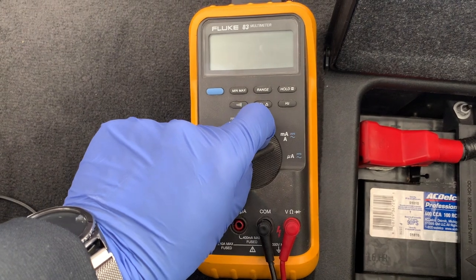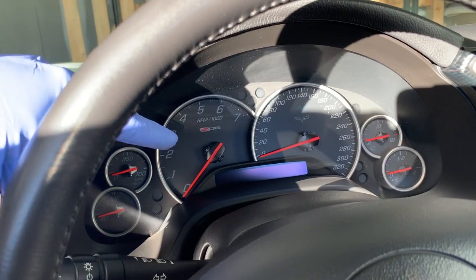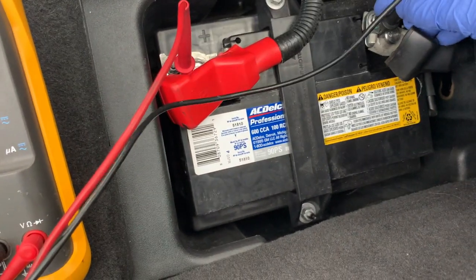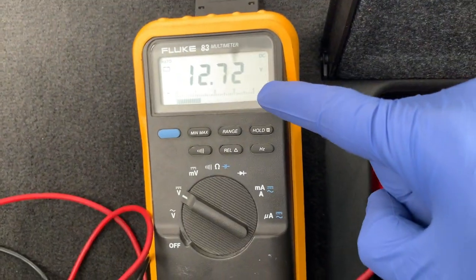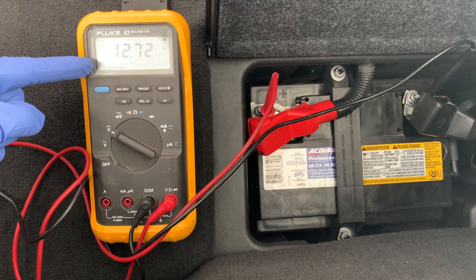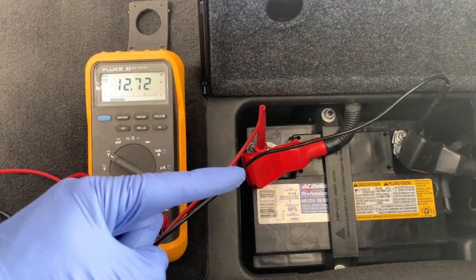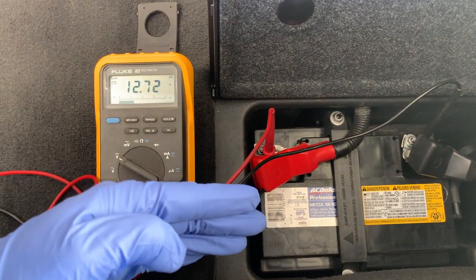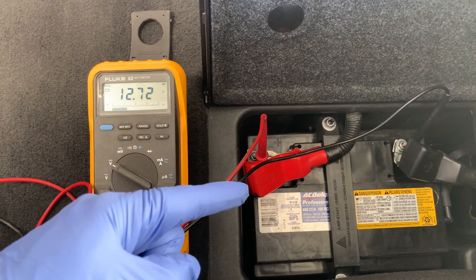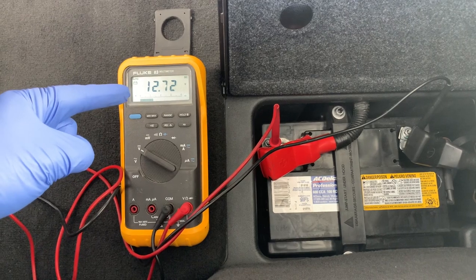Go ahead and set your multimeter to 15 to 20 volts. DC voltage is indicated with a solid line and a dash line just above the V. Make sure the car and lights are off. Connect the multimeter to the positive and negative battery terminals — this will show the voltage of your battery. If you're getting a reading with a minus in front of it, you've got the probes the wrong way. The resting voltage should be ideally no lower than 12.4 volts, which represents about a 75% charge. Below that, the battery needs to be charged before testing. Keep in mind that all modern-day cars experience parasitic loss, where something electrical drains the battery even when the engine is off. So if you suspect this is killing your battery during storage, you may either disconnect the battery or just remove it. 12.6 volts or above is 100% charged.